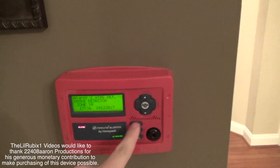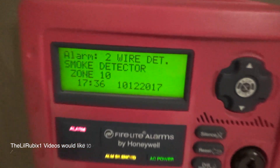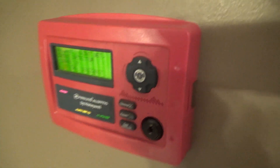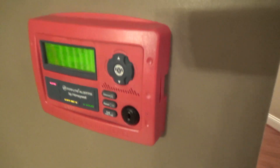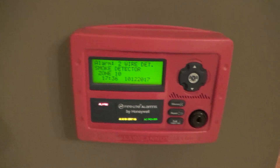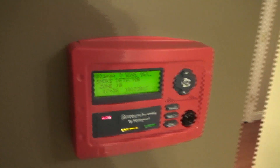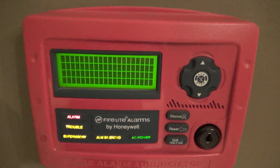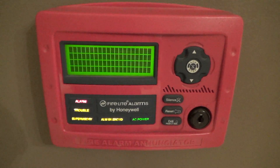We're going to use the newest addition to our system to silence the alarms. This is our new Firelight ANN-80 annunciator, which goes of course right to the MS-10UD. I'm really happy with how this looks and its functionality. Go ahead and reset it — it looks really strange when it does that. Hopefully if the smoke is cleared it should not go right back off.